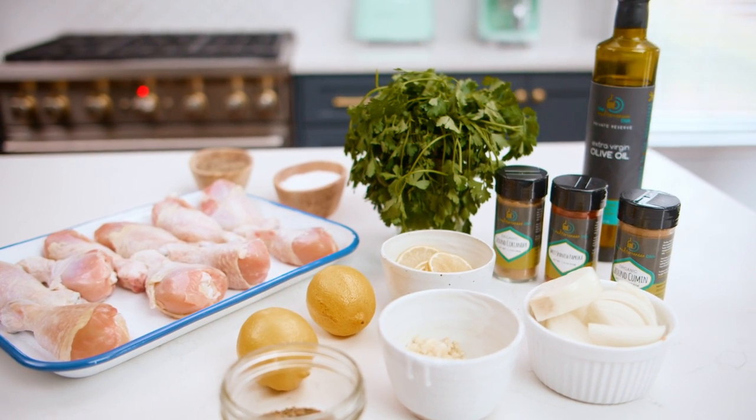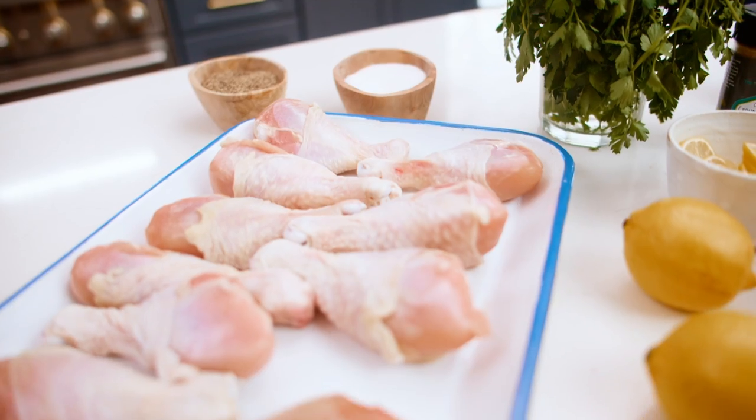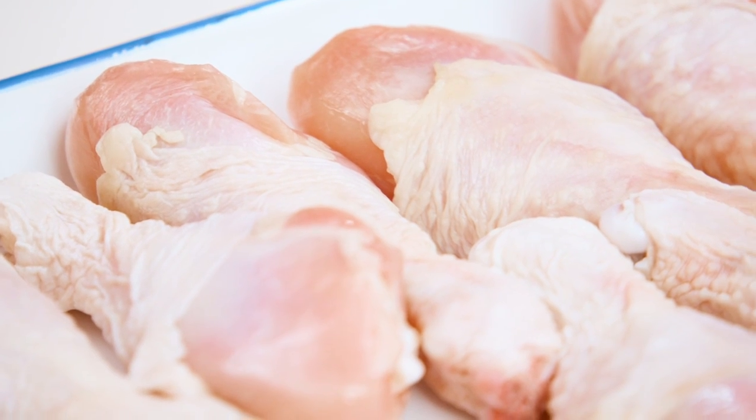My kiddos love chicken drumsticks so that's what I'm using here. I've already salted them and chilled them overnight — this is a trick I use often when I want my skins to crisp really well. The salting overnight and chilling uncovered helps that quite a bit.